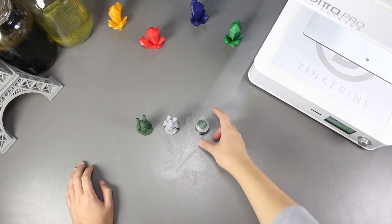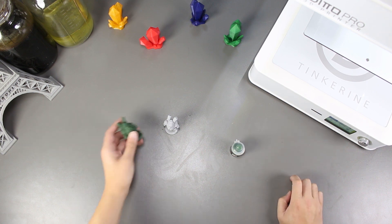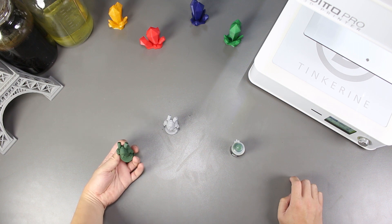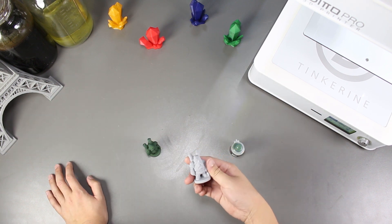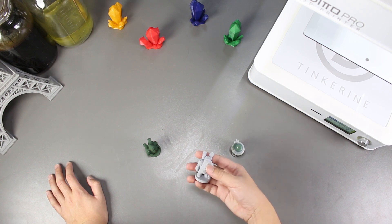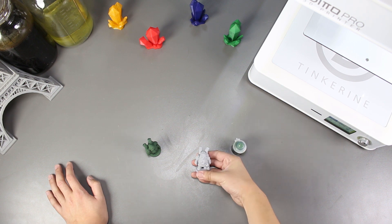Well there we have it — we tried using alcohol to smooth out the print after applying a coat of liquid green stuff, but it doesn't look like it did very much. It seems like it did smooth out the print a bit, but just not too big of a difference. On the other hand, I would say using liquid green stuff with primer works pretty well. The details are a bit blurred out but it's pretty smooth.